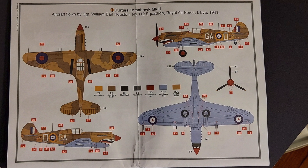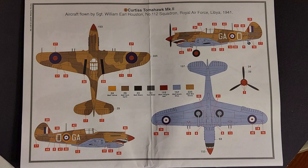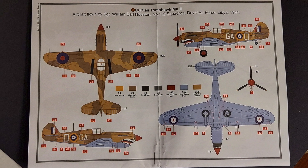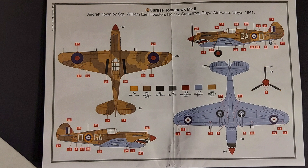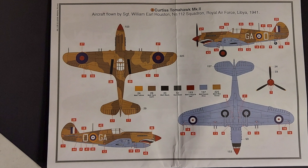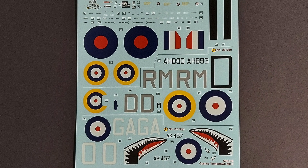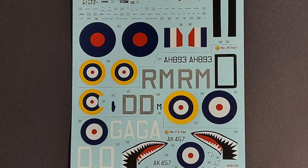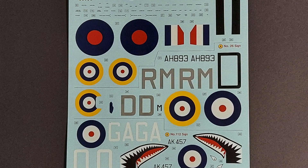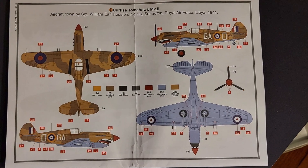On the decals, as I said before, there are two options. The one I'm going to be doing is the desert camouflage scheme that served in Libya, and it has that great P40 shark mouth. Evidently the British were the first to put the shark mouth on the P40s. The decals themselves — I have used these Airfix decals before and I found that they are some of the best stock decals that you can get. I think they're really, really nice.